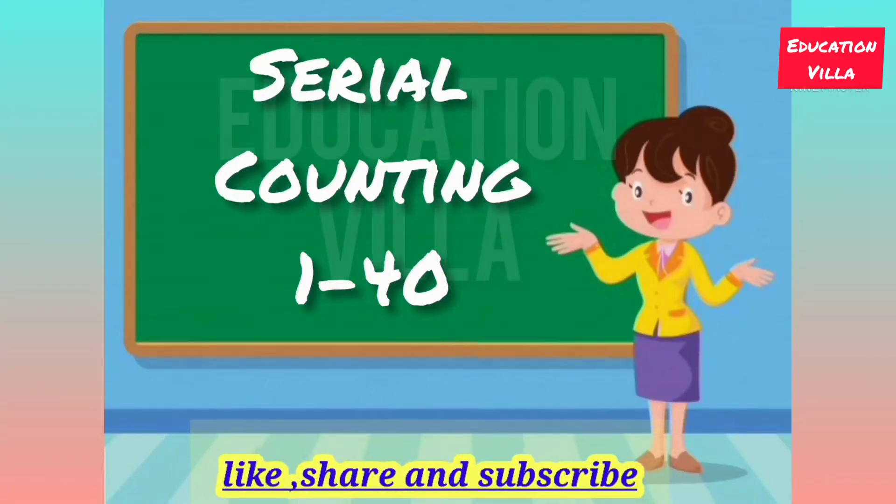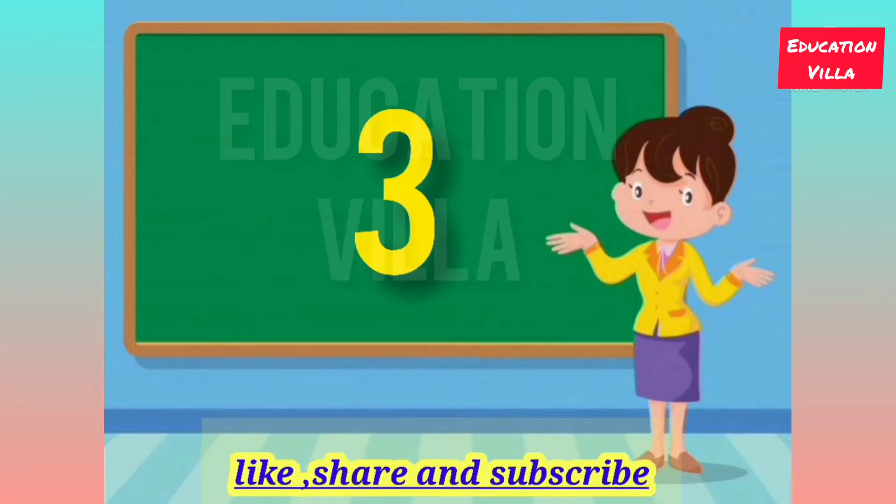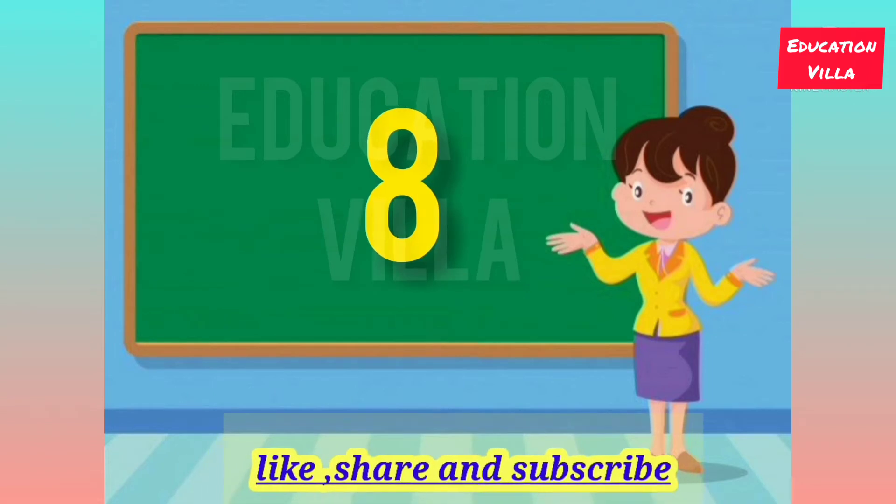Let's start serial counting 1 to 40. 1, 2, 3, 4, 5, 6, 7, 8, 9.